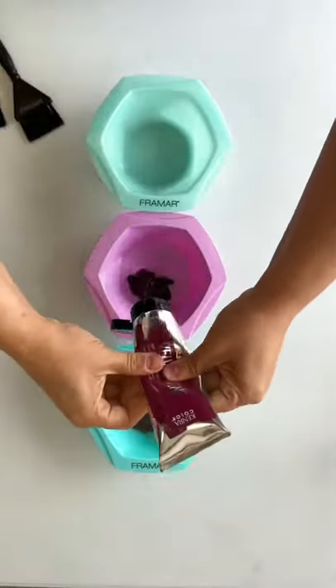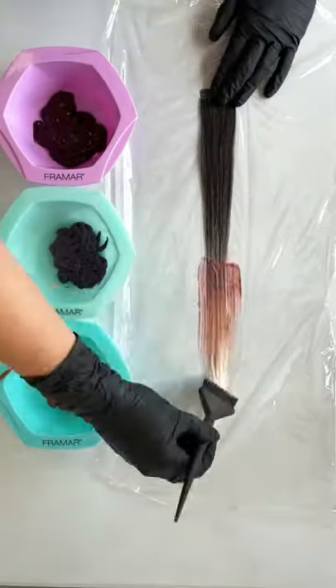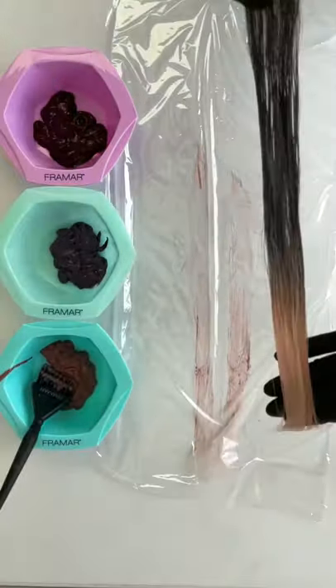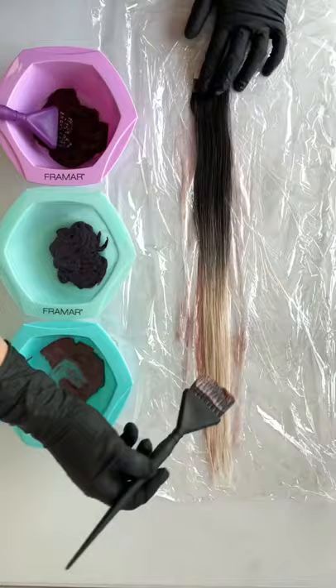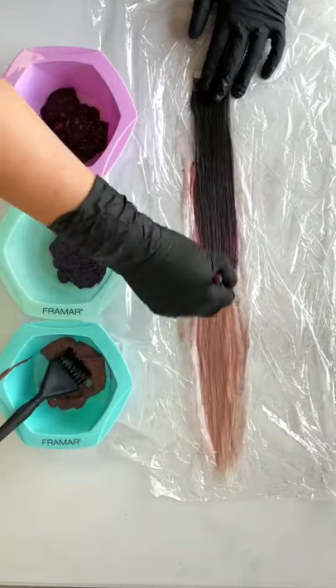It's usually best practice to match your extensions to the hair, but sometimes you just want to have a little fun and add a pop of color. I'm going to give you some tips on how to properly color your Donna Bella tape-in extensions. First things first, you're always going to want to use a demi-permanent or semi-permanent hair color — never anything lightening or a permanent hair coloring system.